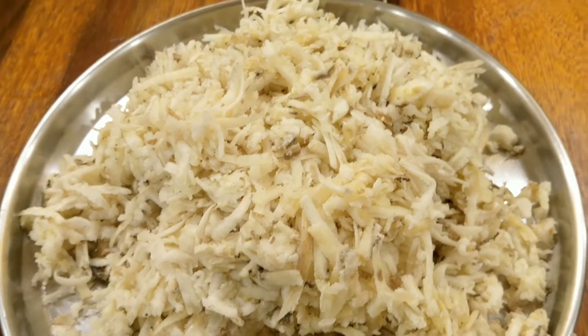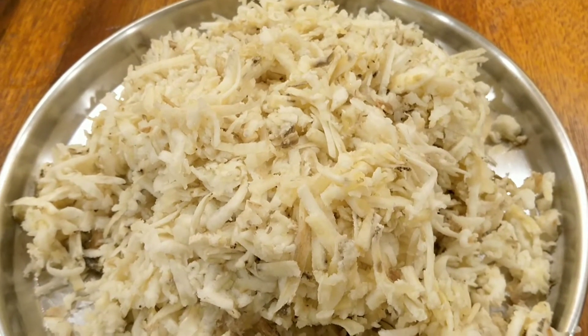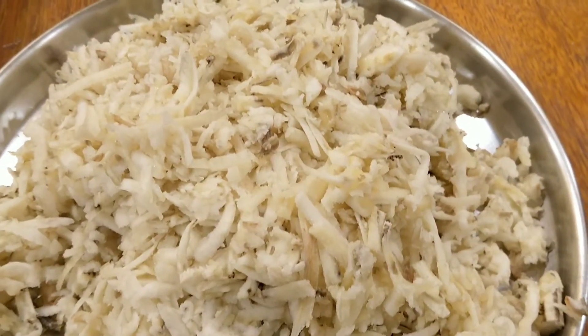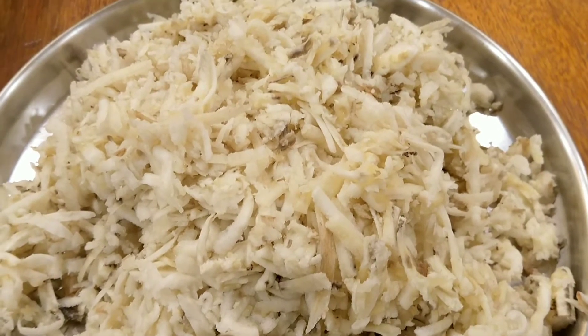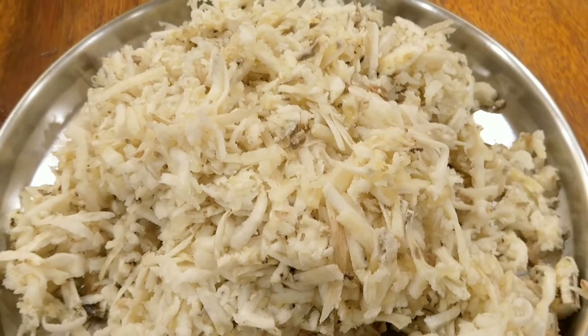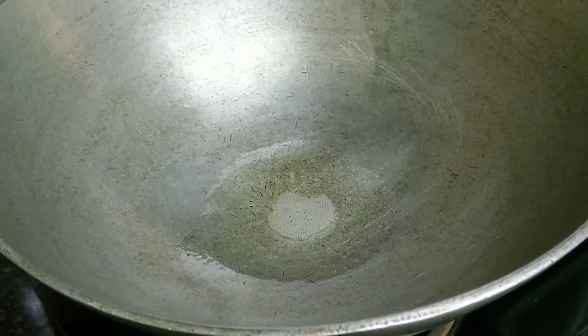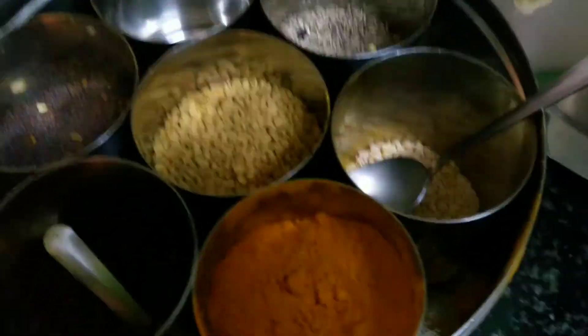Now we'll be adding the spices to the raw plantains and cooking for a very little while. The two most important ingredients for varaka podimas are ginger, green chili, and lemon — when they all come together, the flavor is going to be so different and awesome. Coconut oil is getting heated — about two teaspoons. This dish requires very little oil. Now it's quite hot, so I'm adding the mustard seeds — let them pop.